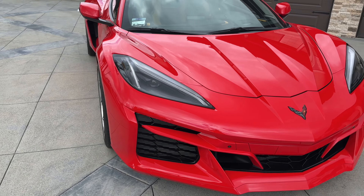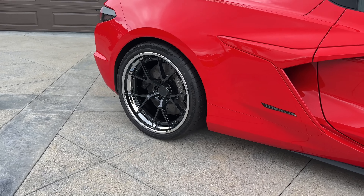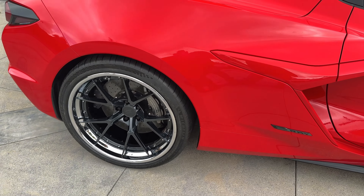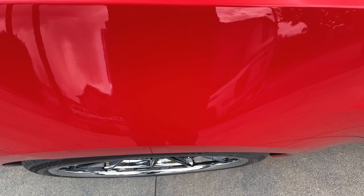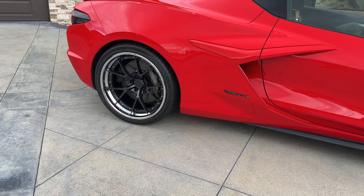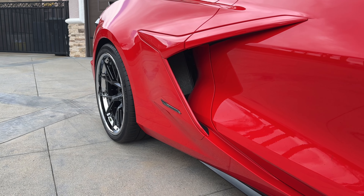And then for the rear, we did the 21x13, also with the Michelin Pilot Sport 4S in a 355-25-21. Also perfect fender flush fitment. These are wider than factory spec tires, but you can also use the OEM spec tires on your car for this exact same setup. As you can see here, look at that nice concavity on the rear.